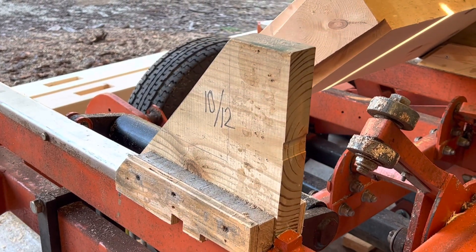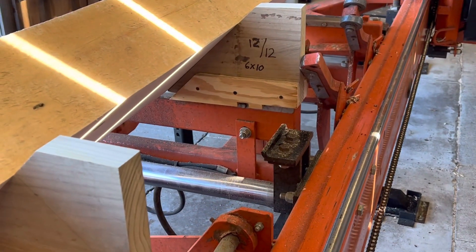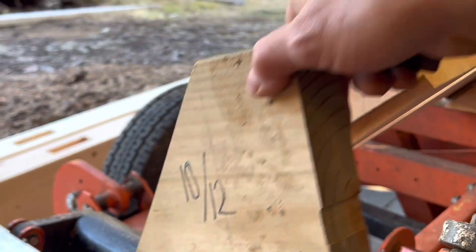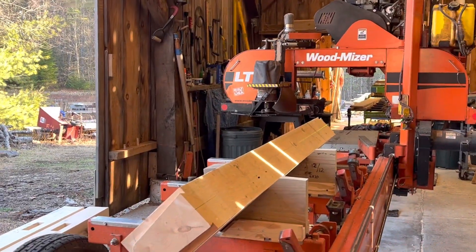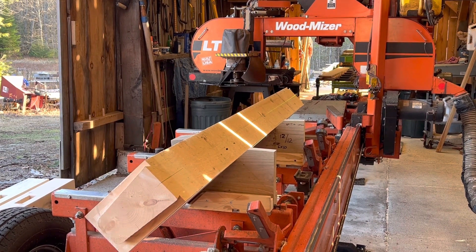This one in particular is for a 10-12. What I'm cutting is a 12-12 — a 6 by 10 — and I'm going to take off a portion of the top for the ridge pole. Let me set this up, fire up the sawmill and the sawdust blower, and show you what it's going to look like.